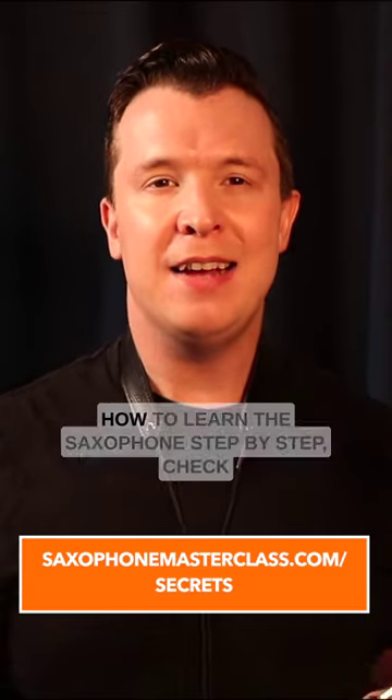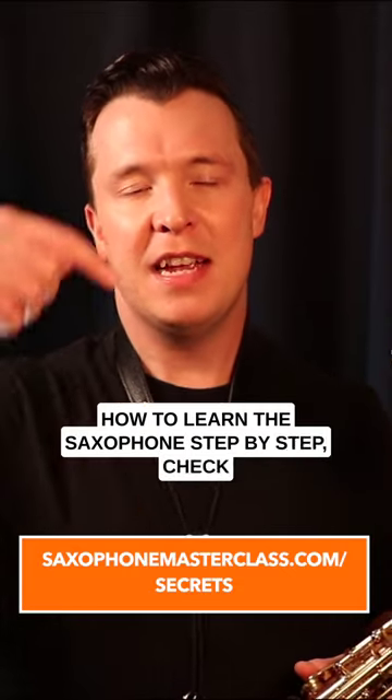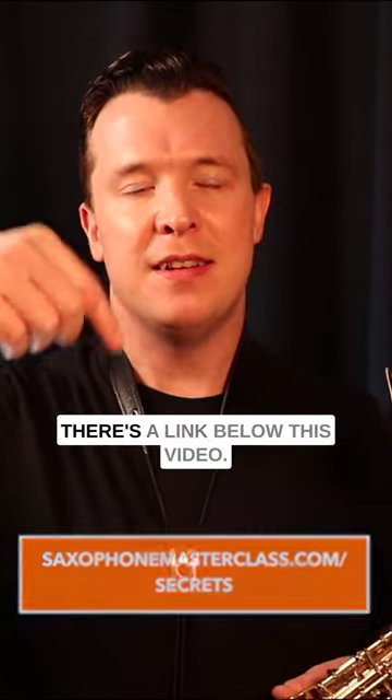If you want to learn more about transposition and how to learn the saxophone step by step, check out my free Saxophone Mastery Secrets webinar. There's a link below this video.